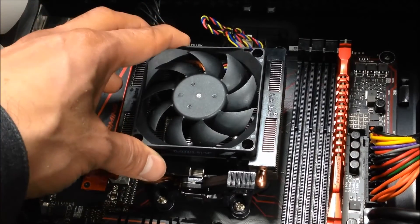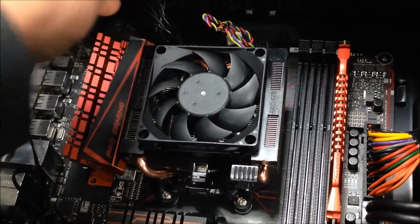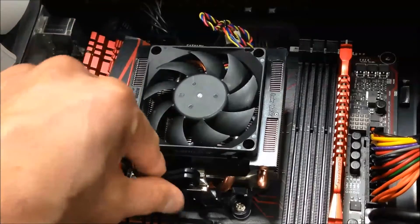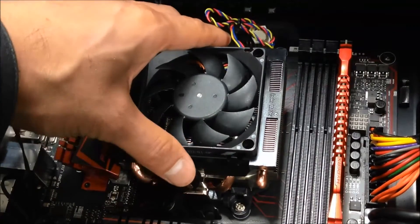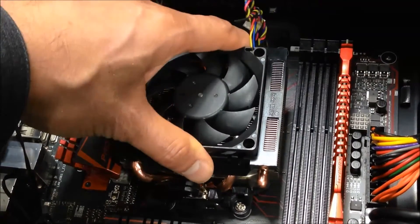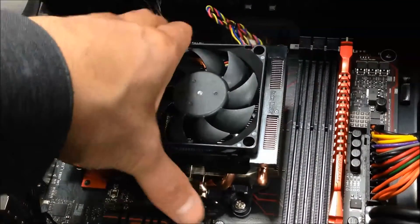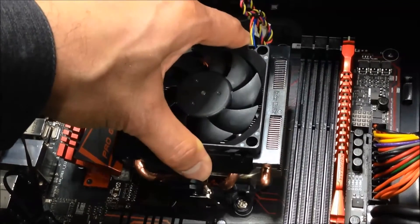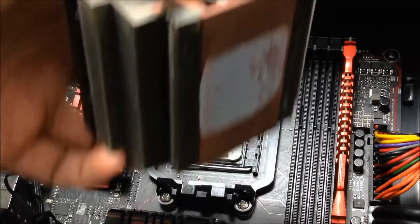Step 1: we need to remove the stock cooler. Unplug the CPU fan pin, then undo the plastic retention tab. The bracket came off - there's one on the other side, make sure it's off. I would advise you to give it a little nudge side to side before you pull it off. I have pulled off a cooler before and the CPU came with it, which meant I bent some pins - not on this build but on a different one. Give it a little nudge to loosen it just in case the thermal paste has cemented. There you go, that's loose and now it comes off easily.